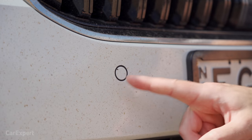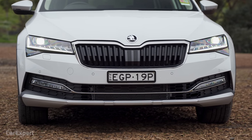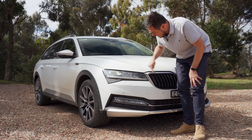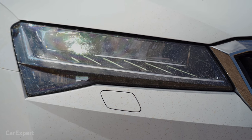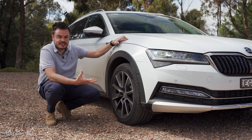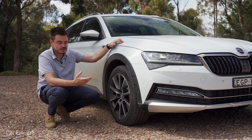Up front you've got parking sensors, a radar sensor, and adaptive matrix LED headlights — if you want to see how those compare to other headlights including BMW's laser units, check out our headlight comparison where we feature this long-term Skoda. You also have daytime LED running lights with integrated indicators. Around the side, there are 18-inch alloy wheels with a fairly chubby-profile tyre, which partly explains why this car rides fantastically — more on that when we drive. The adaptive suspension helps too.